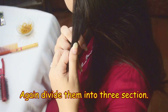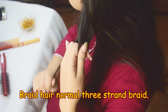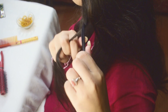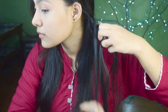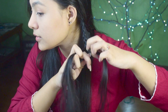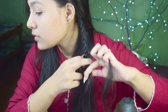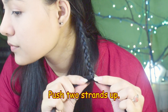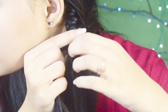Again divide them into three sections. Start braiding your hair like a normal three-strand braid and make it as tight as you can. The key here is to take the center section of your hair and push the rest two hair strands all the way up, just like a snake braid.